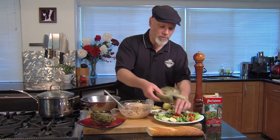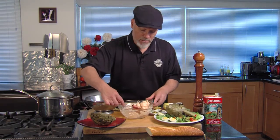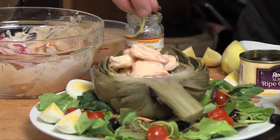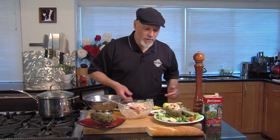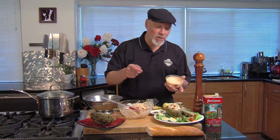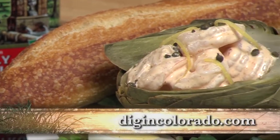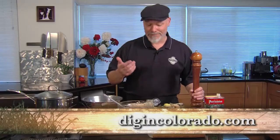We're going to take our artichoke, set it in here so it's looking nice, and scoop in the remoulade. Garnish that with a little bit more caper and lemon zest. You could spike it with a little bit of chili if you want, but it's ready to go. If you want a little additional sauce, you could scoop that in as you go. Enjoy each leaf with some of the remoulade sauce and a little bit of the shrimp. You can get this recipe and all the recipes today at digincolorado.com. Let's dig in.